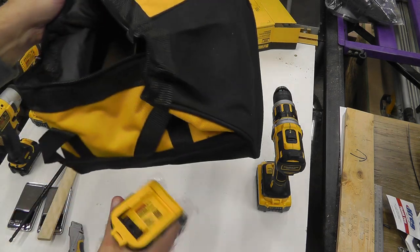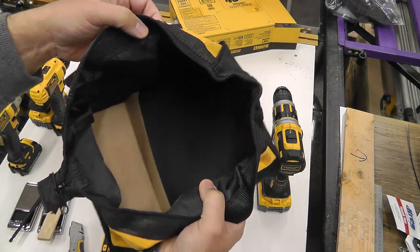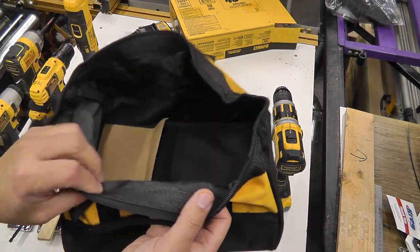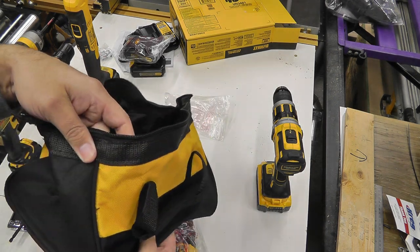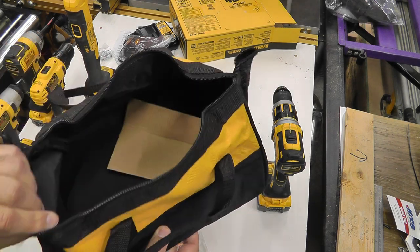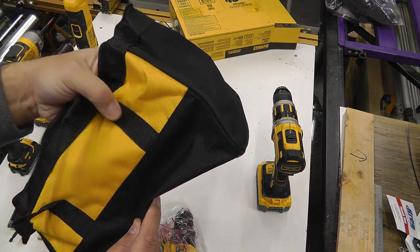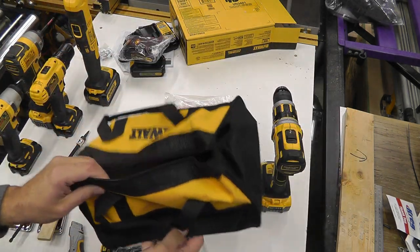There we go, another bag. I don't mind bags, they're okay. I know that Milwaukee — some of their stuff comes in a packout container. DeWalt, nudge nudge wink wink. It looks like it's the standard offshore sewing, pretty rough. I get the feeling if you really use this hard the zipper is going to tear out. It's okay on the sides, but you know what, I just use these things for other stuff.